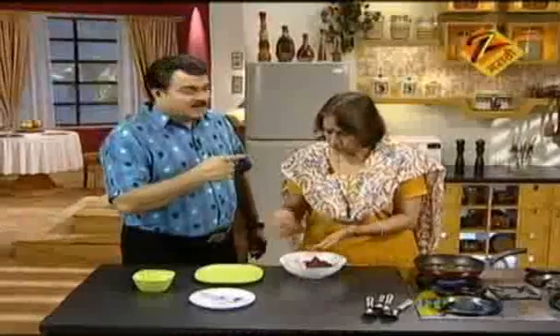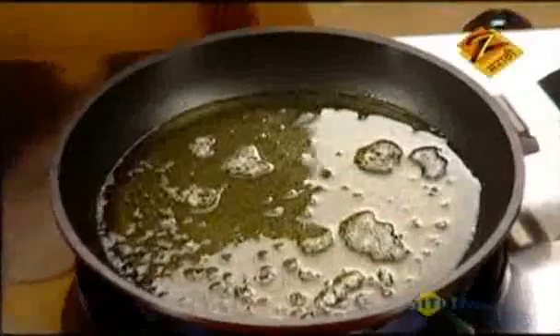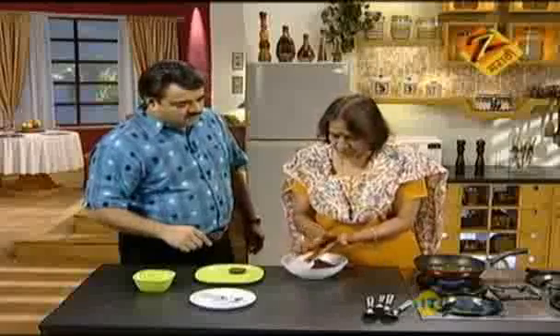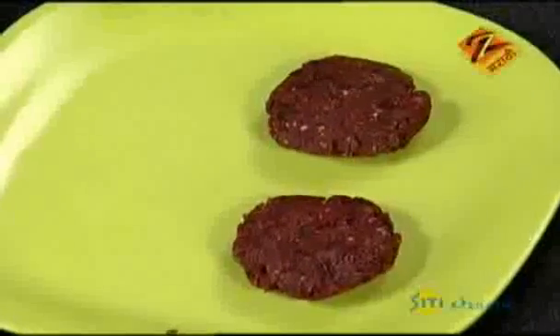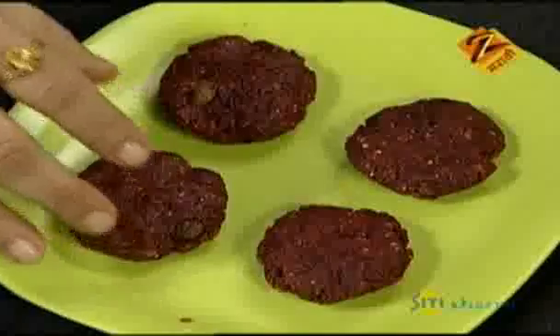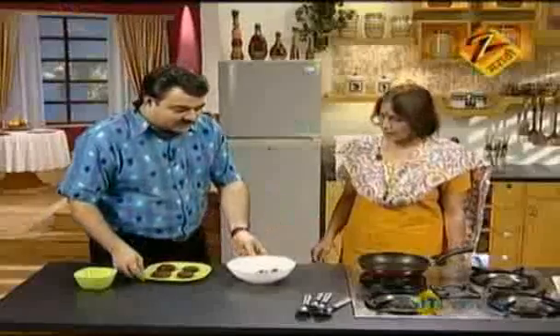Sajuk, you already had the pan in my head. What is the result of this? We have to do a little bit of it. We have to test it. What are we going to do? We are ready.